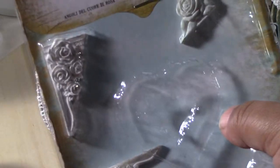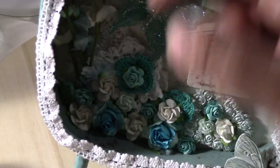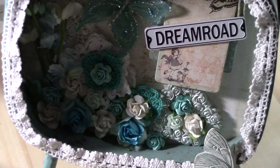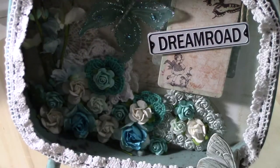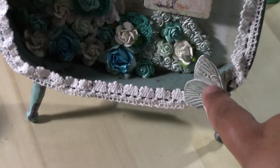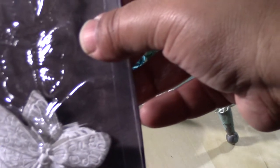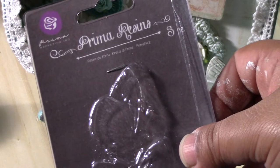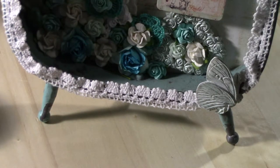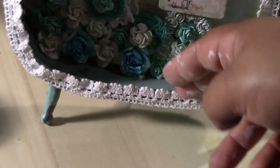Here I used the junkyard findings heart corners. To get that mint green color, I used Lindy Stamp Gang Gecko Green spray, and I also used that same spray for the little resin butterfly from Prima — the three butterflies pack, using the top one.